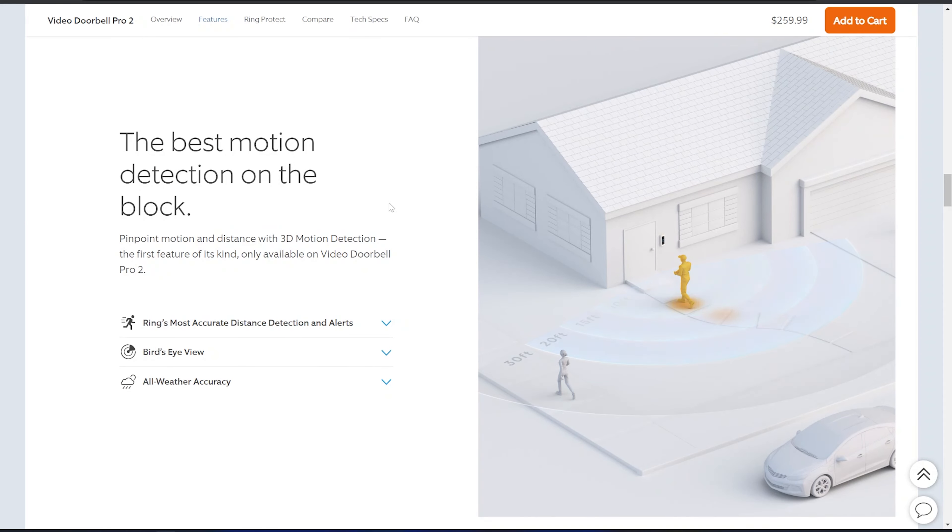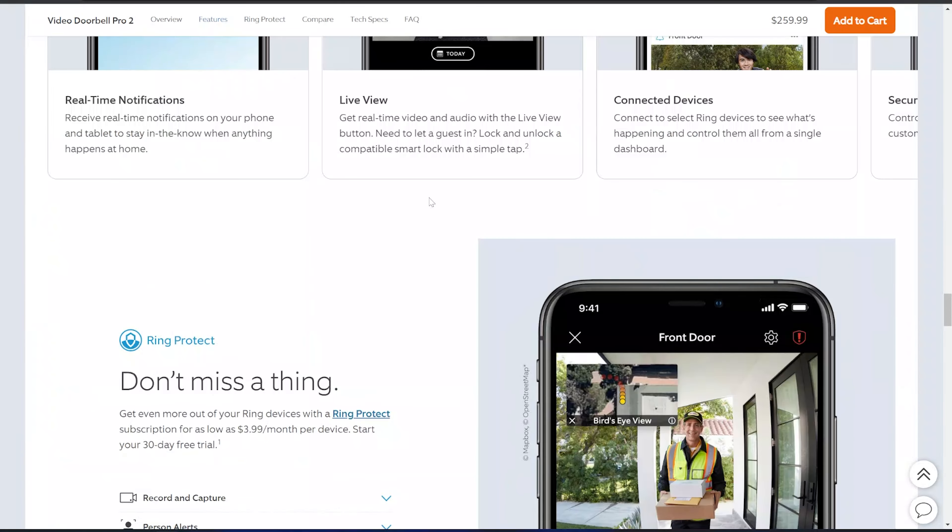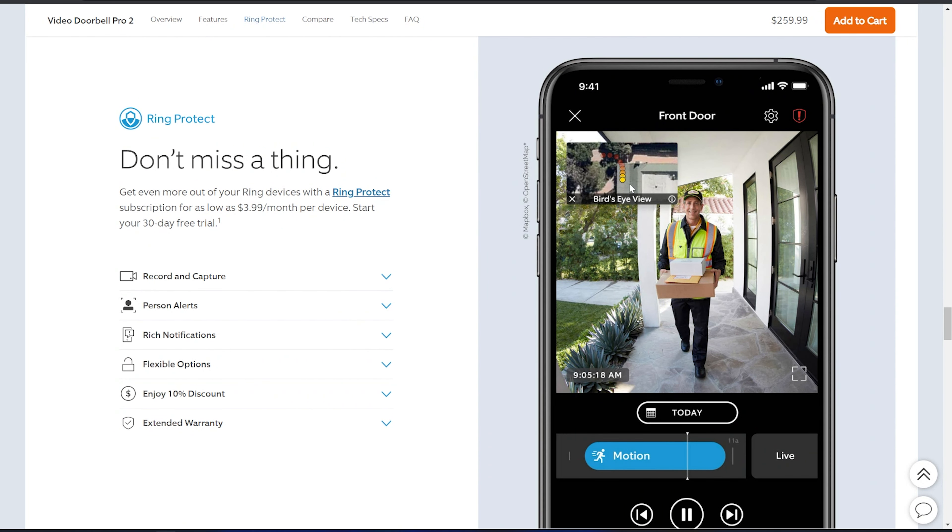The bird's eye view is a pretty interesting feature — you're either really going to enjoy it or think it's gimmicky. On Ring's site you can see the 3D motion detection gives off a sonar-like effect, showing the distance and dots representing someone walking around. One important note: you can only see this bird's eye view within the app. If you download the video to your computer or phone, the 3D bird's eye view is not attached to it. The site also has a preview showing the path the person walked to get to your front door.